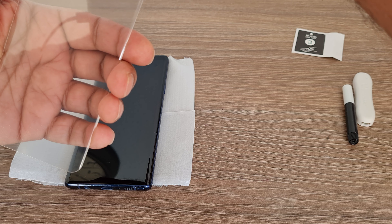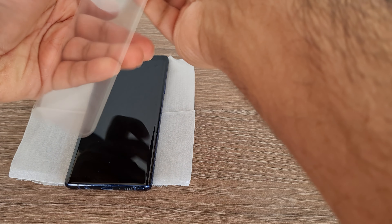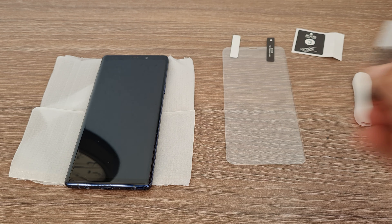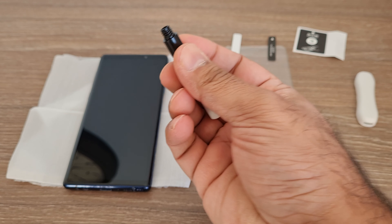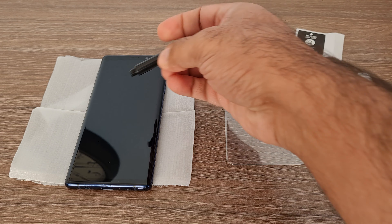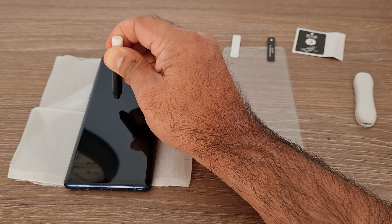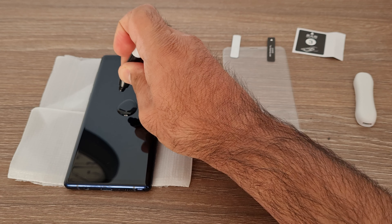I'm just checking if the plastics can be easily peeled off. Nice — time to pour all the glue on the mobile screen. You can spread it or just drop it in one place, because when you apply the glass protector, the glue will automatically spread all across the mobile screen.